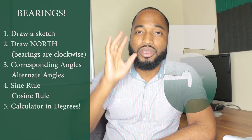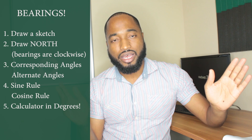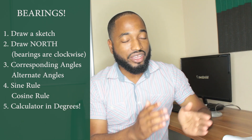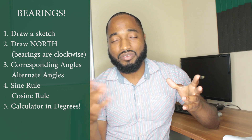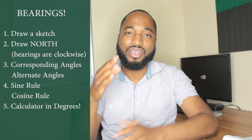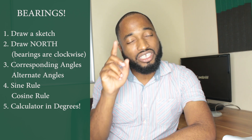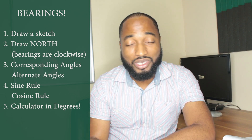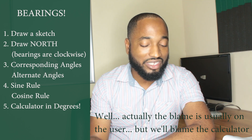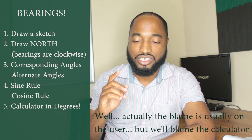Number five: make sure your calculator is in degrees. I can't understate that — if your calculator is in radians, you're going to get the wrong answer. The sine of an angle in radians is different from the sine of an angle when your calculator is in degrees. Just make sure you see the 'D' at the top of your calculator. Calculators have a tendency to switch themselves into radians or gradians, so make sure before you attempt your question, your calculator is in degrees.